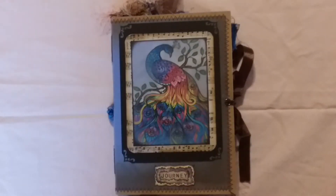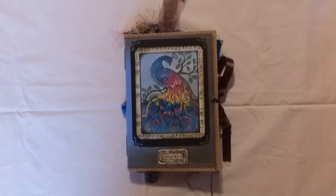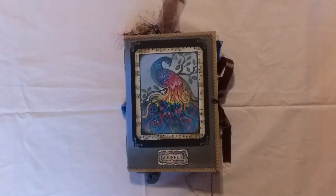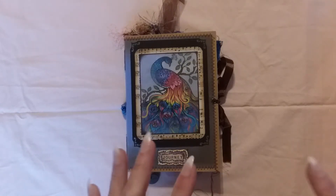Hey everybody, it's Gina B, welcome to my channel. Welcome back — I know it's been a while but I'm really super excited about sharing with you a few flip-throughs.